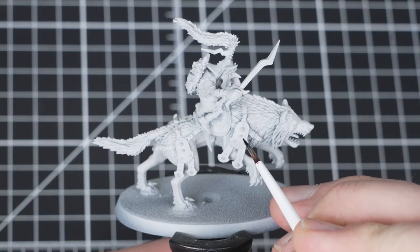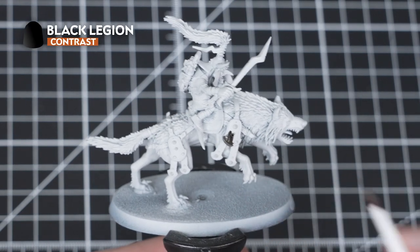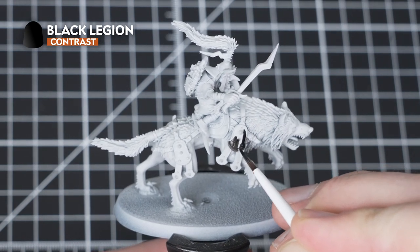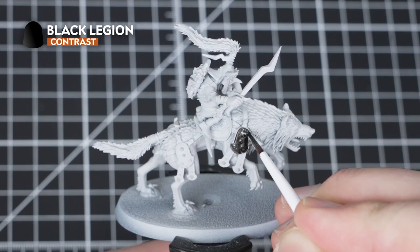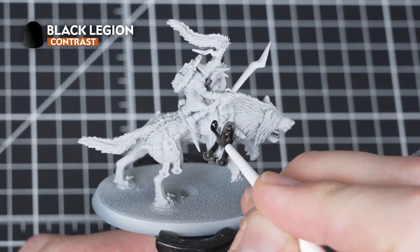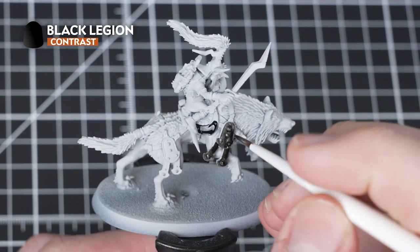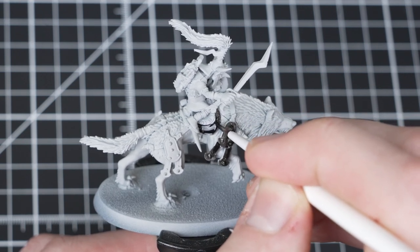The first paint we'll be using is Black Legion. We'll be picking out the buckle, leather, cloth inside the Git's mouth and claws, as well as the nose and inside of the mouth. If you get Black Legion onto any areas where you don't want it, that's okay - just tidy it up using Grey Sear. We'll be using Black Legion straight out of the pot.